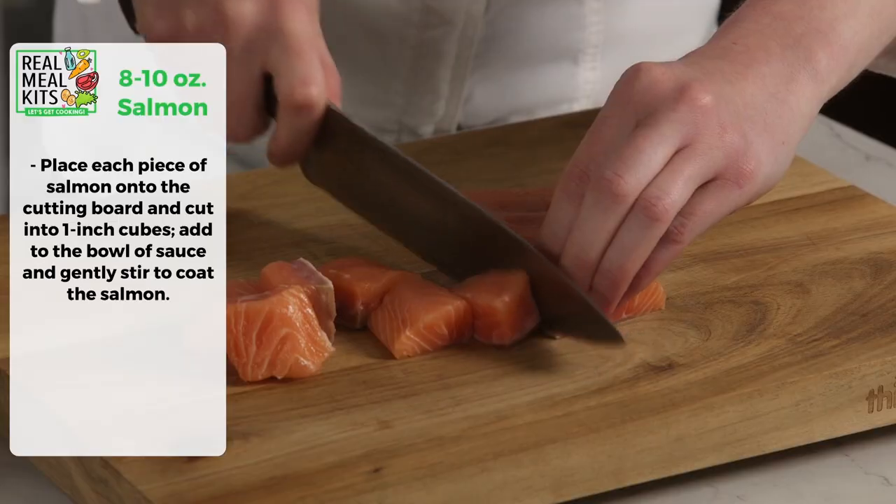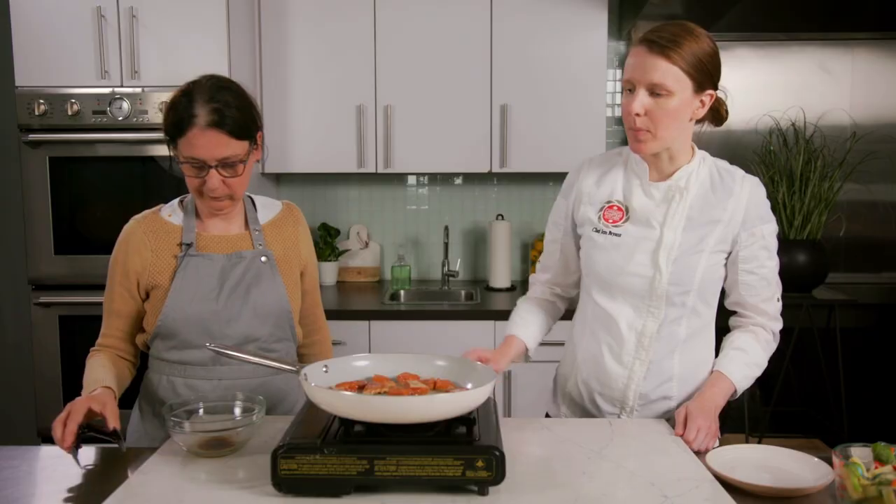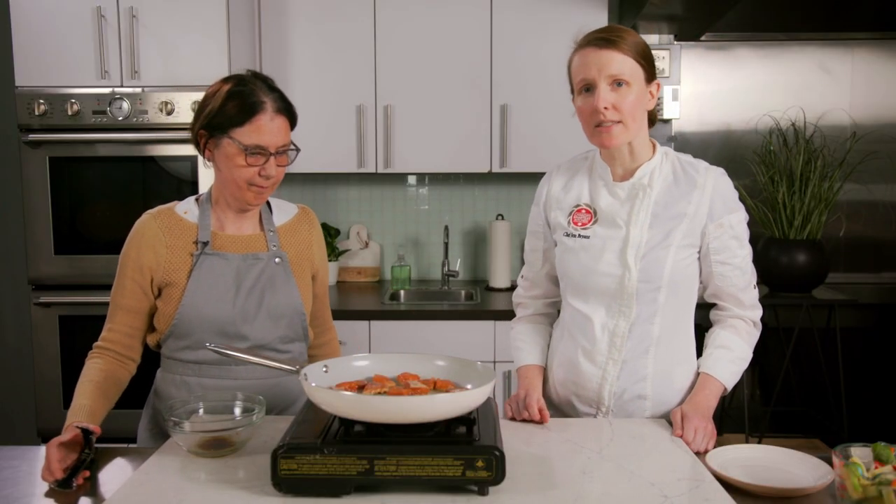Now that we have our sauce ready, we'll start preparing our salmon. Give it a good stir coat. You can see that the bottom of some of the pieces is starting to change color — that means it's cooking.